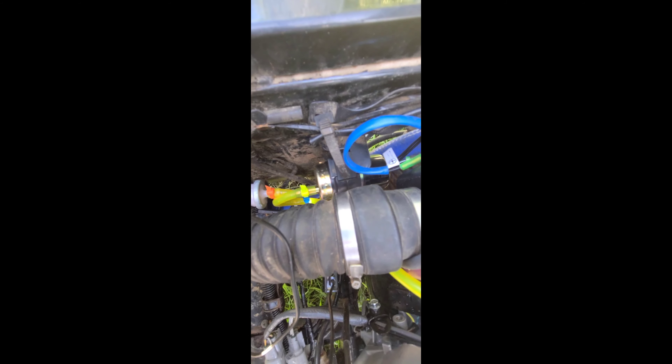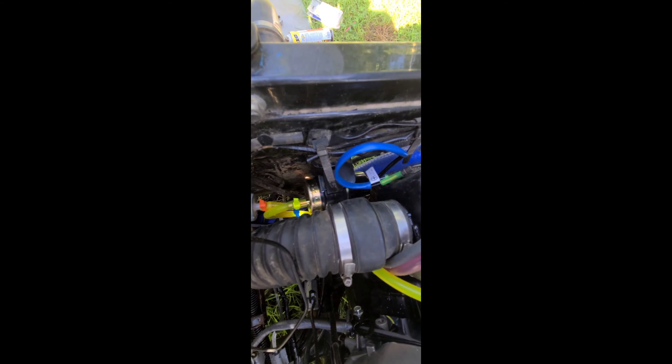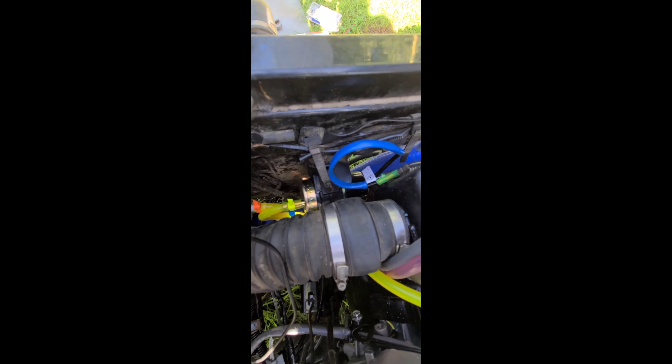I put the new fuel pump in. I had to open up the back of the old one to get it to pump. The only thing we're waiting on right now is — when I cranked on it, we didn't have enough fuel flow because the pump was not activating. The pump itself works, but...